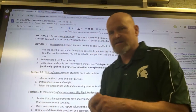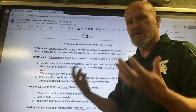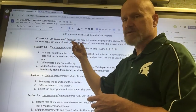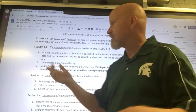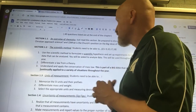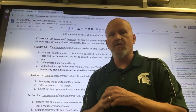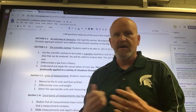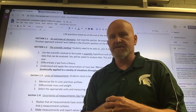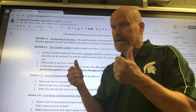Up here on our new smart board, I've brought up a copy of the chapter one learning objectives. Section 1.1 is the first section of chapter one — it's called an overview of chemistry. It says you just have to read this section, and then be prepared to discuss how does a Christian approach science and what is the church's position on the big ideas of science. This is not going to be on one of your tests. In chemistry there's really no conflict with any Catholic teachings whatsoever. There have been some pretty famous priests who worked on the Big Bang Theory. So that's just not going to be any kind of an issue — we'll talk about that a little bit when I get to see you hopefully in person.